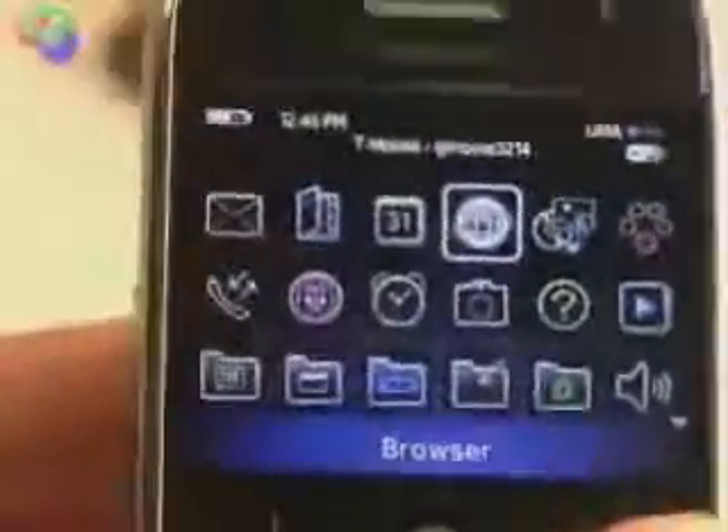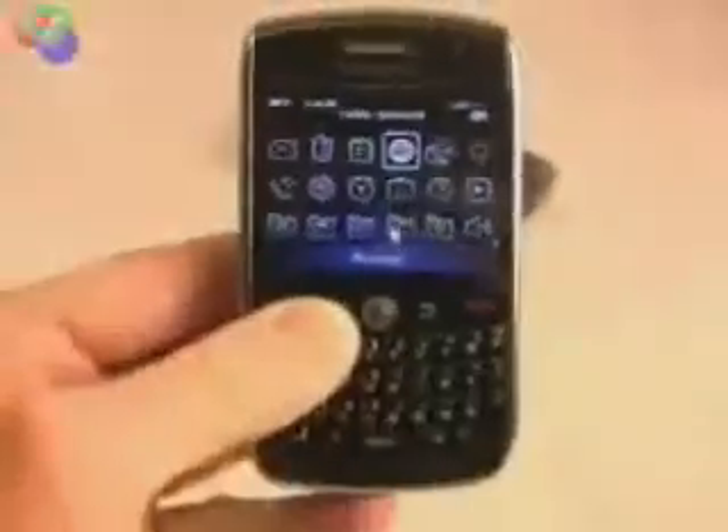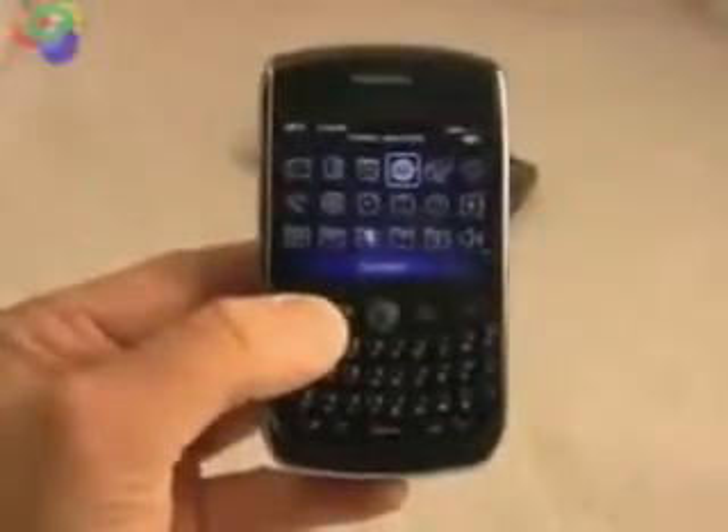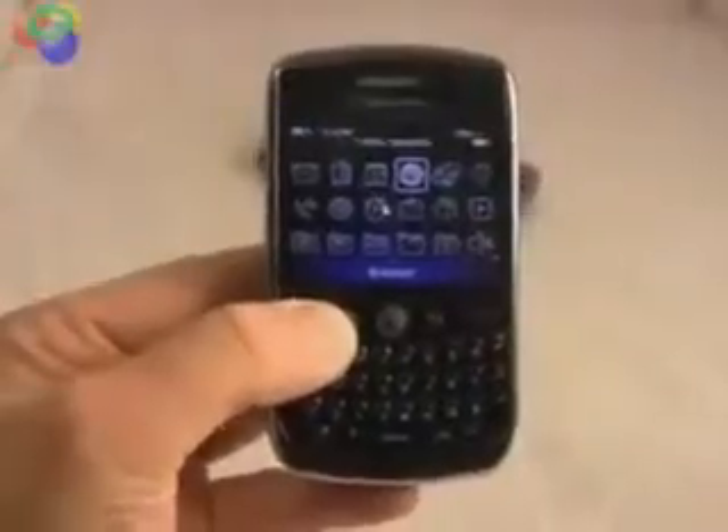So that is the BlackBerry 8900 — a very nice update to the Curve family. It has very appealing hardware and much more powerful and useful software.